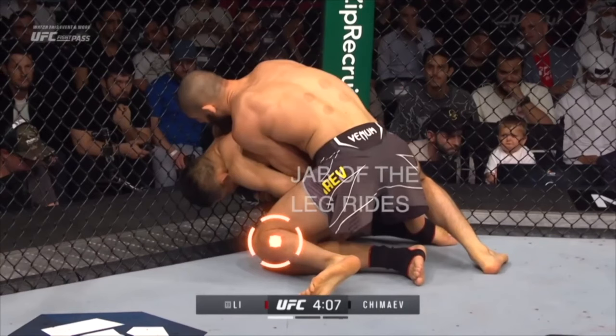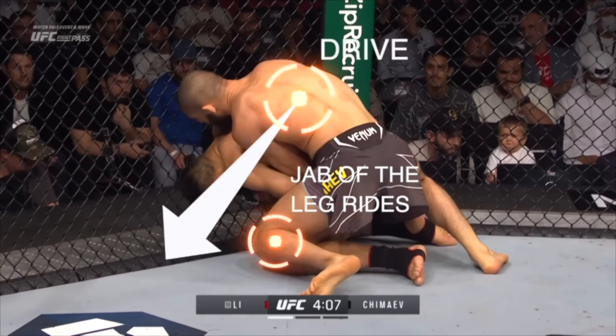If you understand striking, it might be useful to think of this version of the knee block as the jab of the leg rides. It is a low effort, high reward technique that, when combined with this motion of driving towards it, sets up the rest of the techniques within the leg riding system.